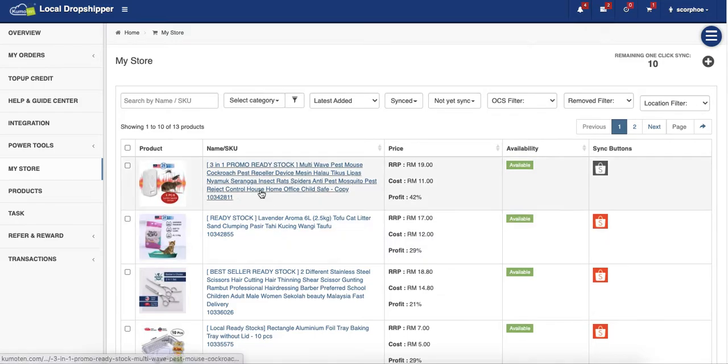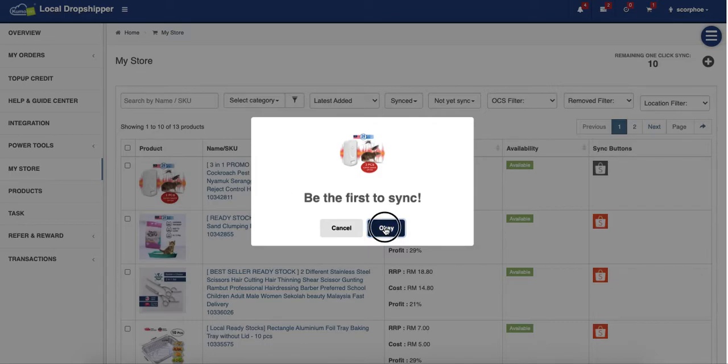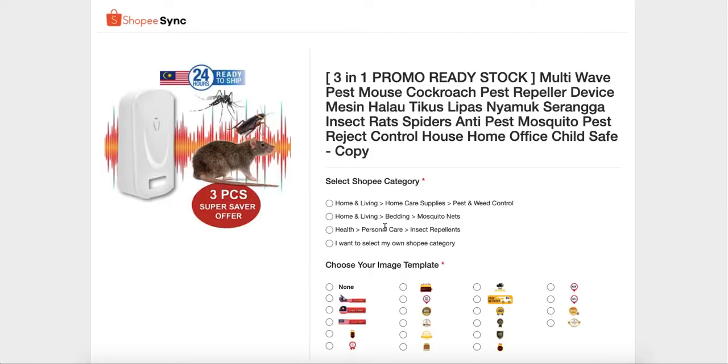In My Store, click on the Shopee icon here and then click to sync. Manual sync will lead you to this form, where you just fill up all the required fields marked with a red star.